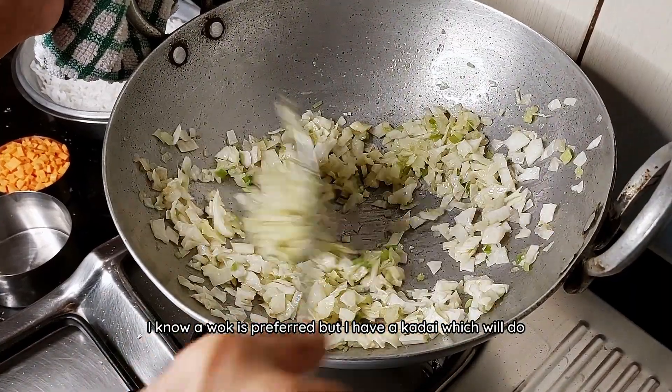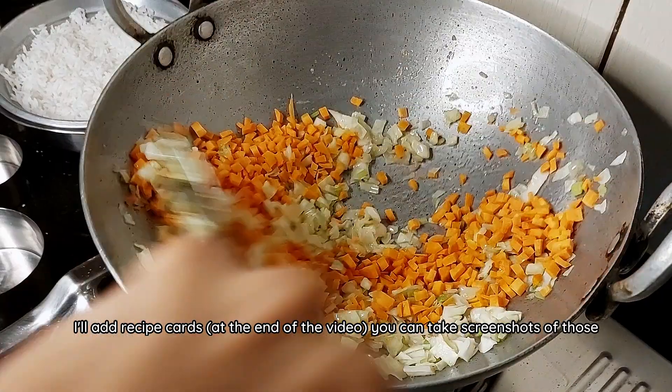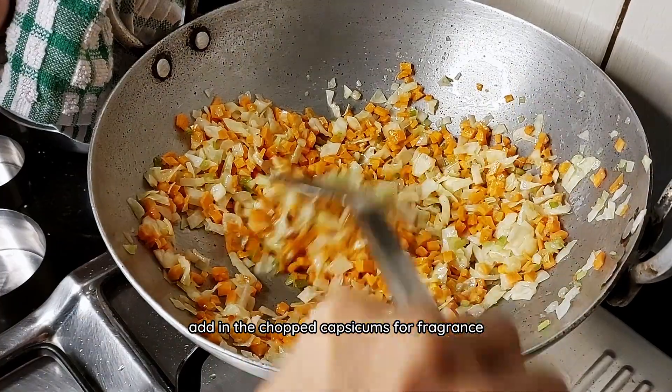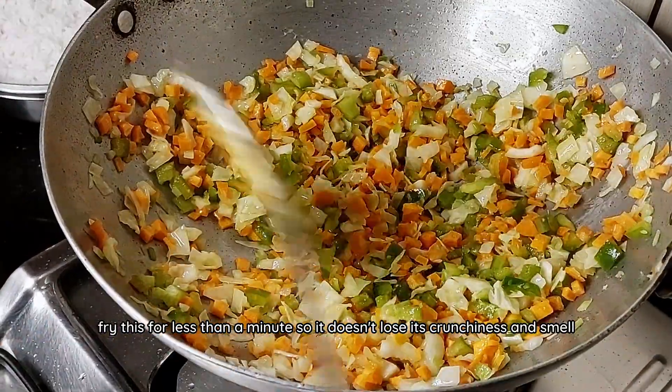I know a wok is preferred but I have a kadai which will do. I'll add recipe cards you can take screenshots of to summarize the video so don't worry about it. Add in the chopped capsicums for the fragrance. Fry this for less than a minute so it doesn't lose its crunchiness and smell.